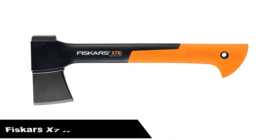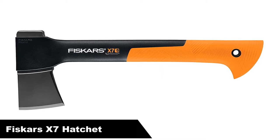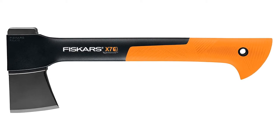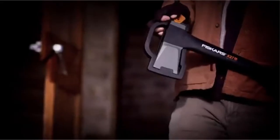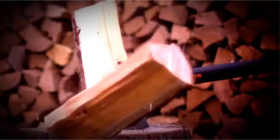Let's get started. Number 1: Our overall best pick is the Fiskars X7 hatchet. The Fiskars X7 hatchet is the smaller sibling of the X15 axe. It's effectively a one-handed version of the larger chopping tool, and as such, it has many similarities.